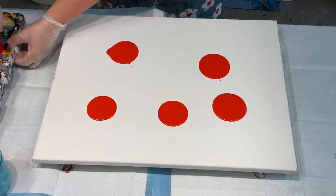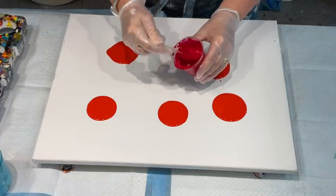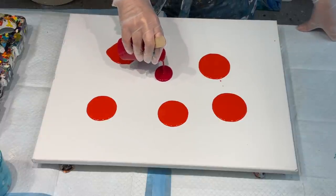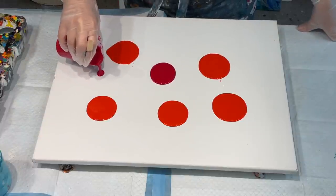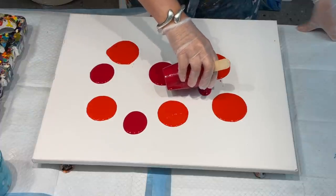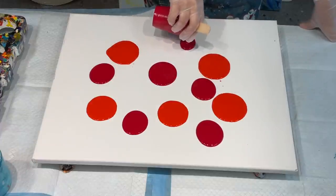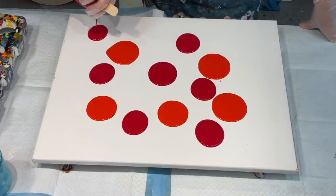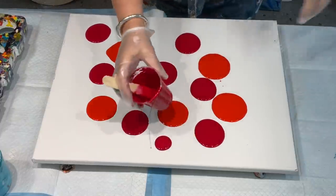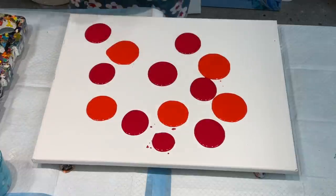I threw that into my bucket and it went on my dog's mat! This is the cool red and I added a good squirt of the pearl mist which makes it nice, sheeny, shiny, glistening, iridescent gorgeousness. This is quite therapeutic — just merrily going along doing your puddle pours. If you haven't tried it I certainly recommend it. I'll try and use up all my paint so nothing goes to waste.